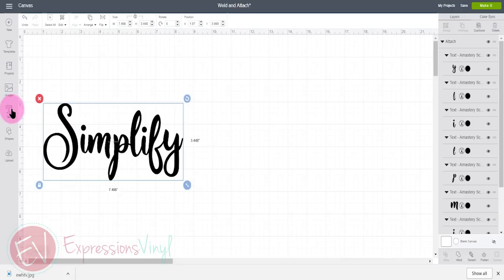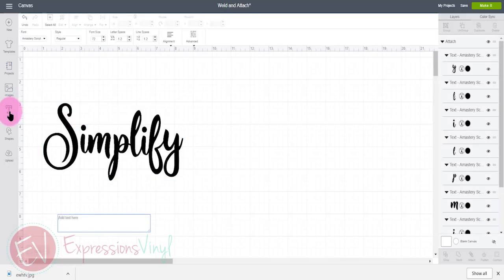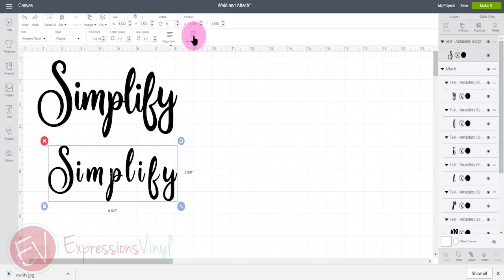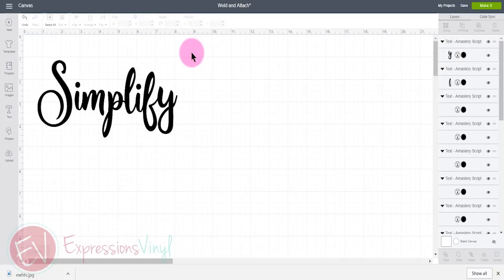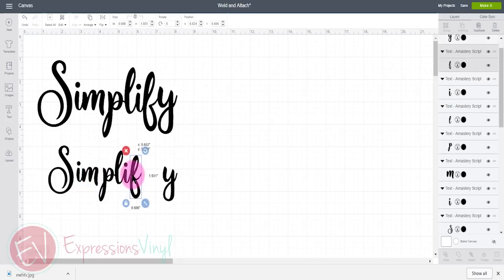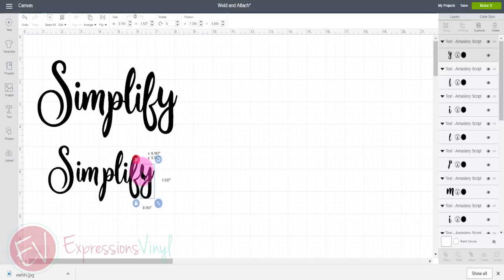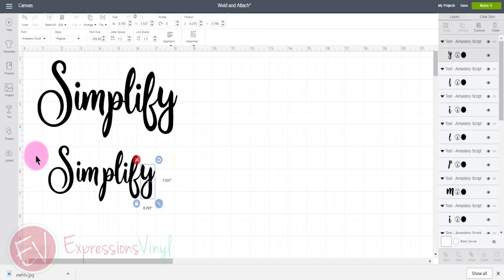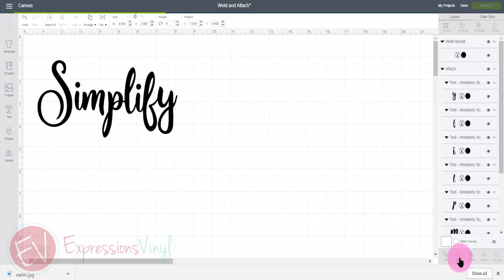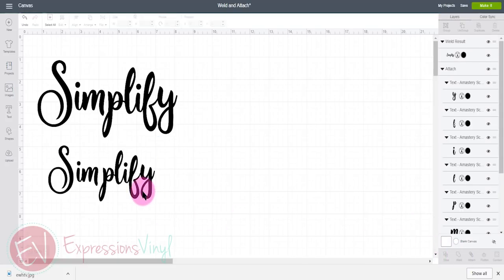Now I'm going to add another instance of the same word 'simplify.' I'll do the same thing — go to Advanced, Ungroup to Letters, and move all of the letters together where I want them. Now that everything is where I want it and all the letters are overlapping just a little bit, on this one I'm going to weld it. What weld does is exactly what it says — it welds them all together, doesn't show the overlapping spots, and joins it as one continuous word.